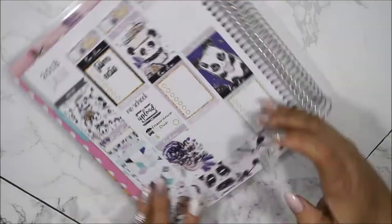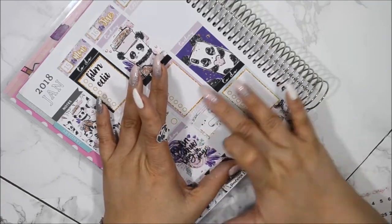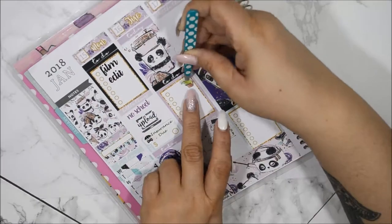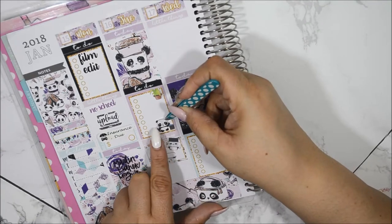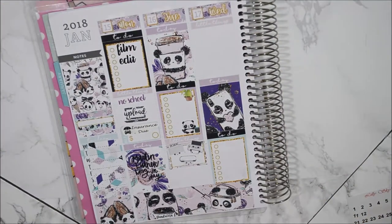For Tuesday, I need to design, print, and cut stickers — some from a printable shop and some I'm designing myself. Other than that, I need to put out the trash and water the plants. Let's move on to Wednesday.